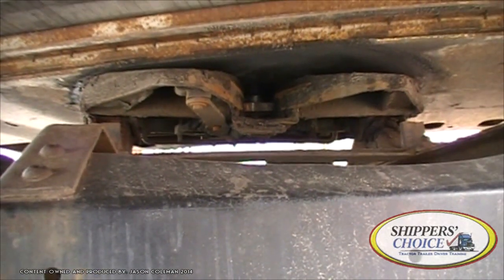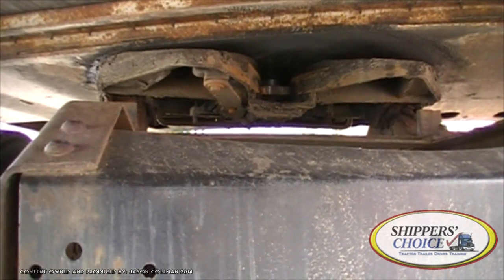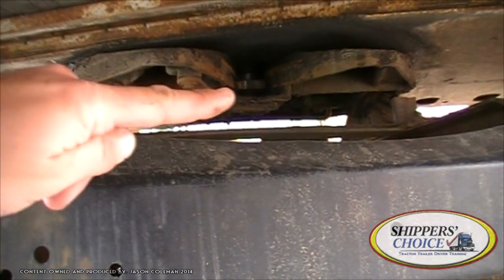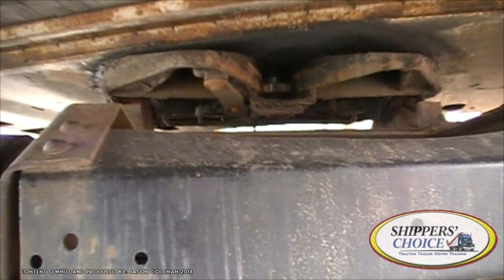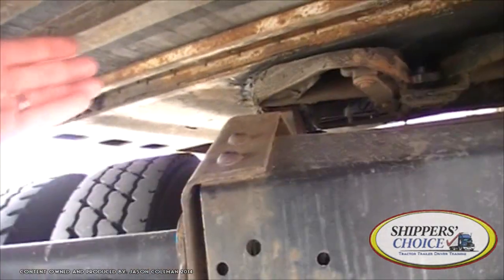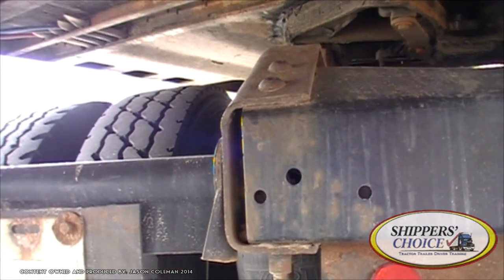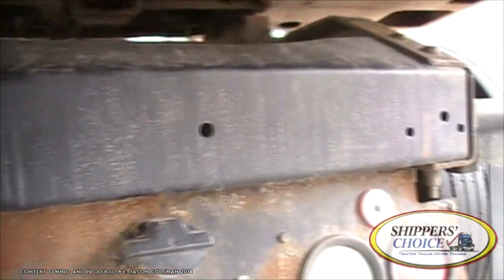Here we have the fifth wheel. My locking jaws are wrapped firmly around my king pin. The king pin shank is properly lubricated. You can see the king pin shank going up and down connected to the trailer, with the locking jaws going around it. You should already have the rest of your fifth wheel done — your safety release arm, pivot pin and cotter pin, fifth wheel properly lubricated, fifth wheel platform and mounting bolts.